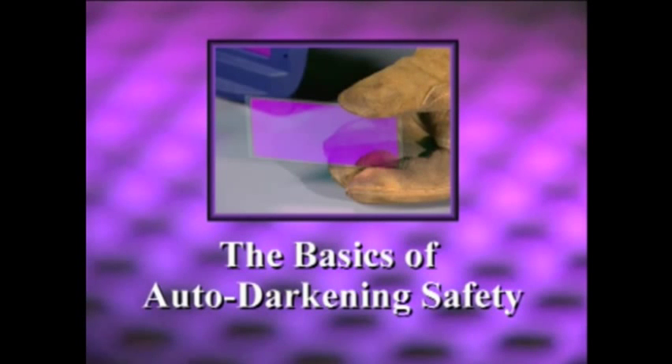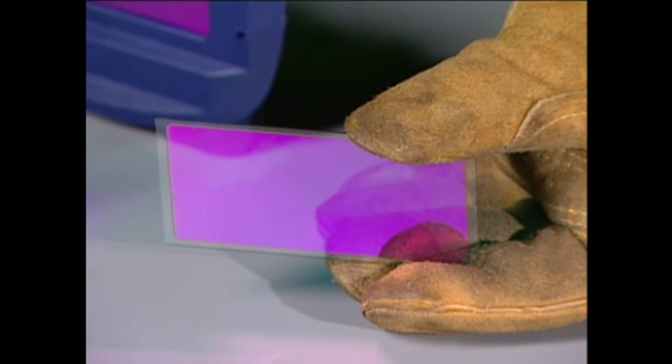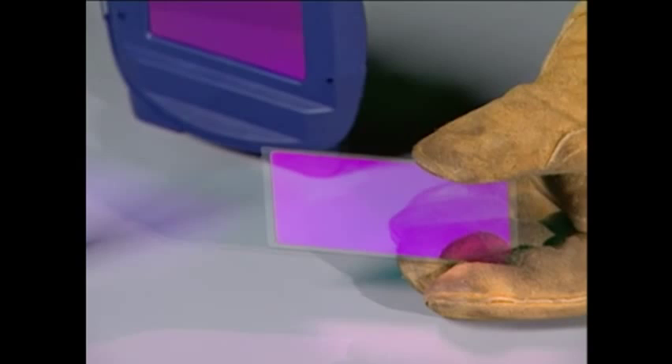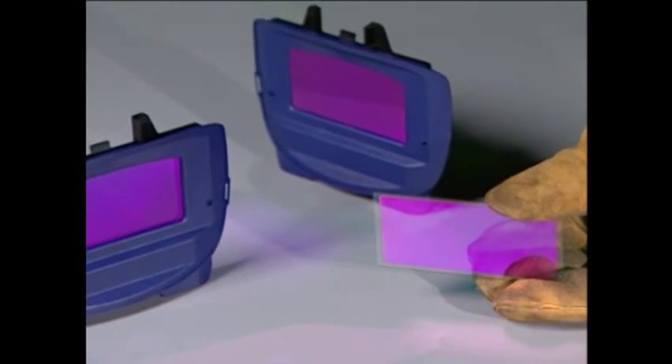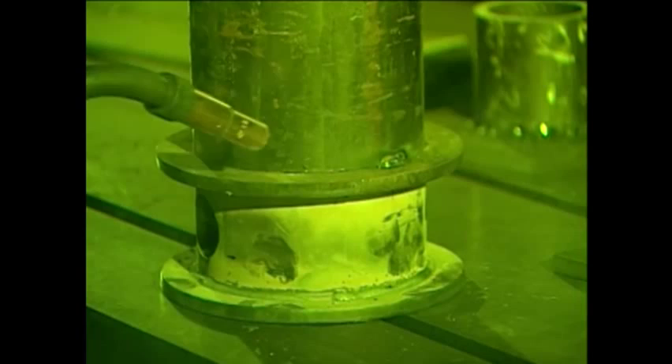The basics of auto darkening safety are easy to understand. Every Speed Glass filter assembly has a permanent non-switching ultraviolet and infrared filter built in. This component provides the same level of UV/IR filtration as a traditional welding lens, and this high level of UV/IR protection is always in place whether the filter is on or off, light or dark.